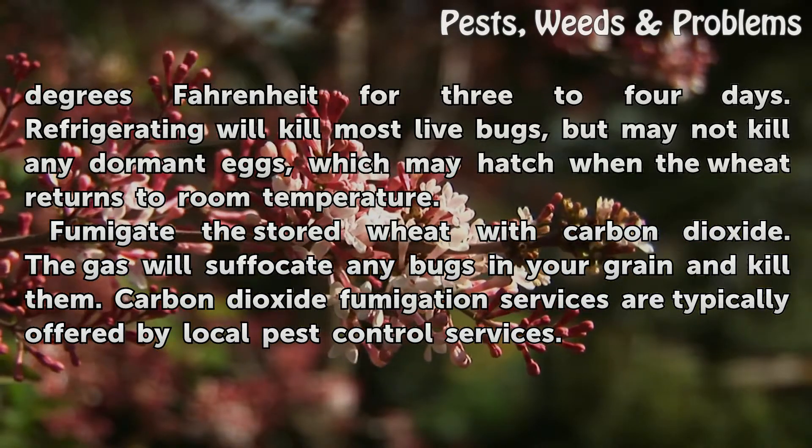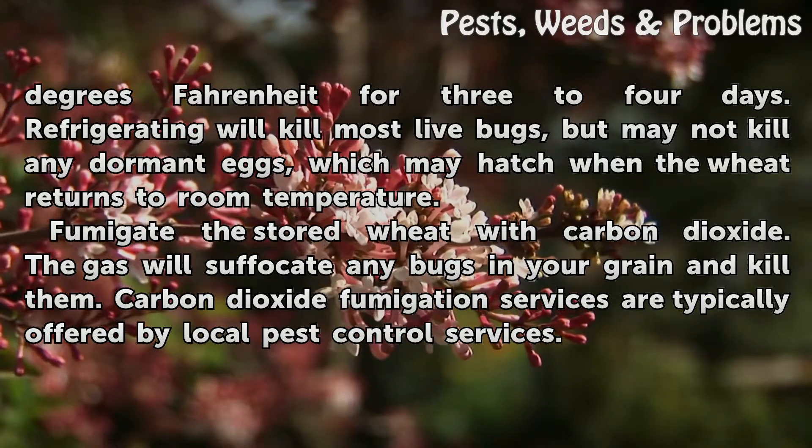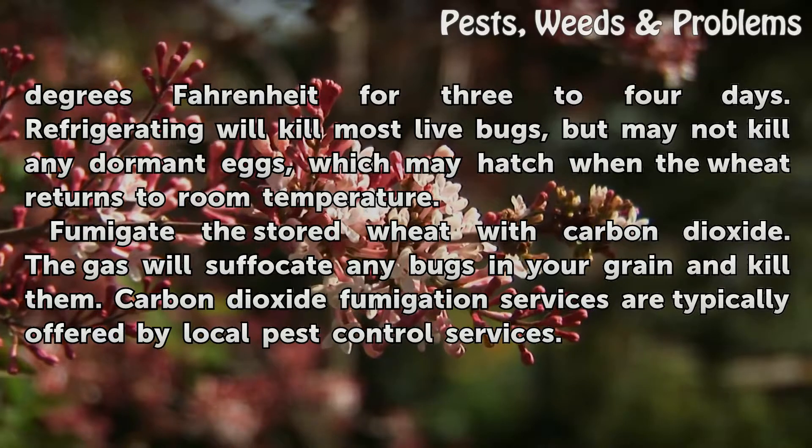Fumigate the stored wheat with carbon dioxide. The gas will suffocate any bugs in your grain and kill them. Carbon dioxide fumigation services are typically offered by local pest control services.